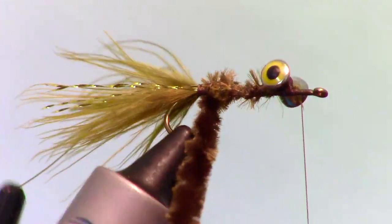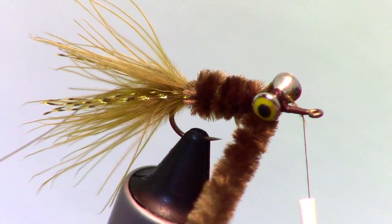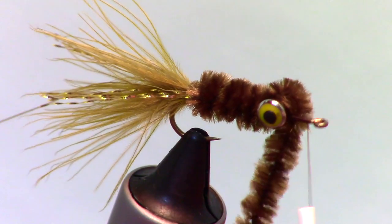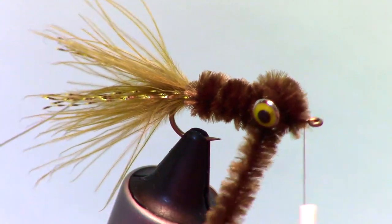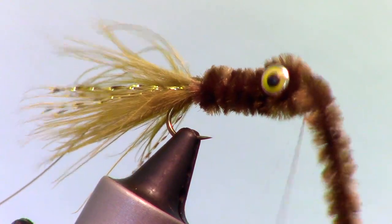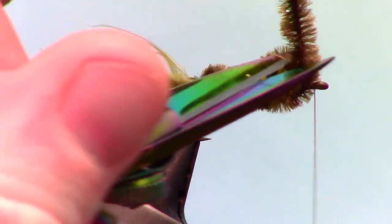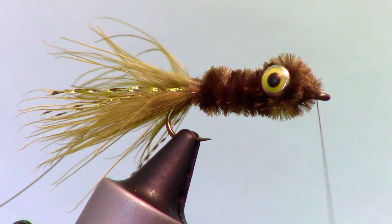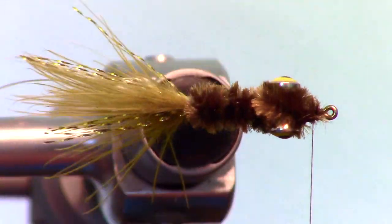Wrap the chenille up the hook shank until we reach the dumbbell eyes. Once at the dumbbell eyes, make X wraps around the eyes and then capture the chenille. Cut off the tag end of the chenille and clean up the head of the fly with some wraps. As you can see, the chenille sort of makes a head around the dumbbell eyes.